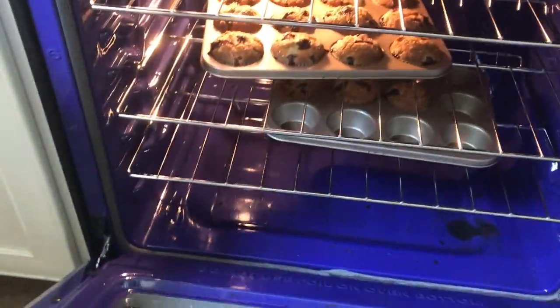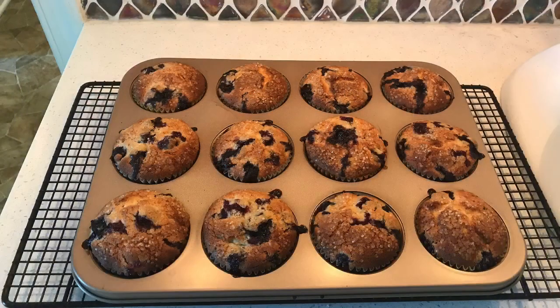The muffins are done and they look super good. This is the finished product of blueberry muffins. Thank you so much for watching.